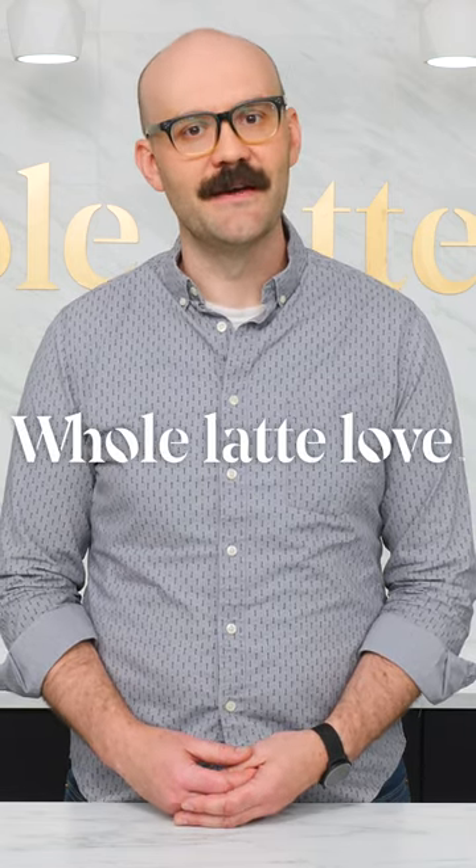Once again, thanks for watching and check back soon for even more ways to improve your espresso. Brought to you by Olaté Love.